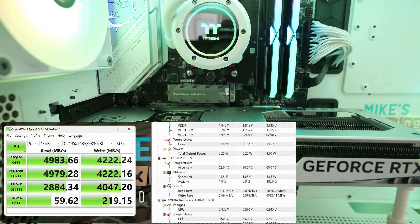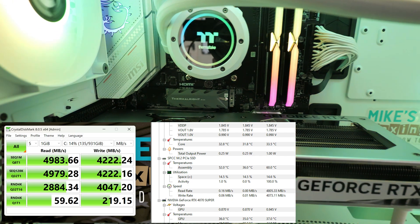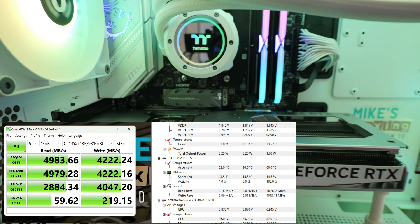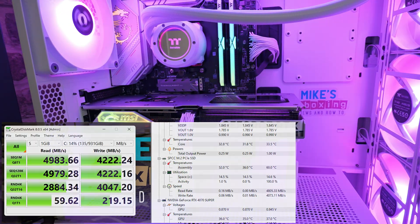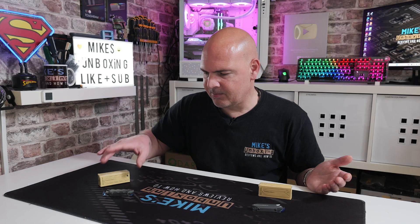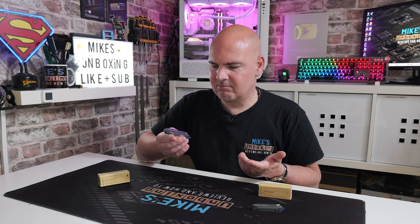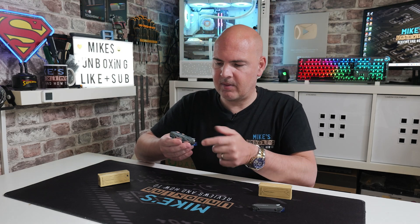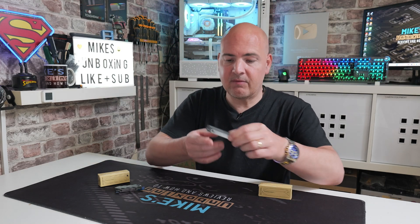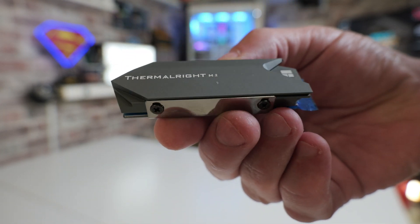Looking at the Pro version with the built-in heat pipe — where you'd expect it to be a little bit better — we had exactly the same idle temperature of 36°C, and the highest recorded temperature was actually a little bit higher at 60°C. So technically the worst one on show other than having a bare drive. As a recommendation, if you're looking at these and wondering which one to get, for the sake of the extra three or four pounds the heat pipe version probably isn't worth it. At around five pounds, the Thermalright M.2 2280 is probably a really good way to go.